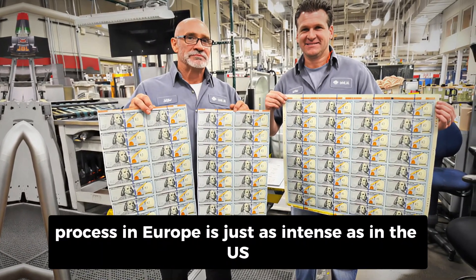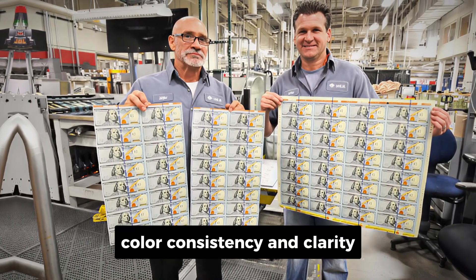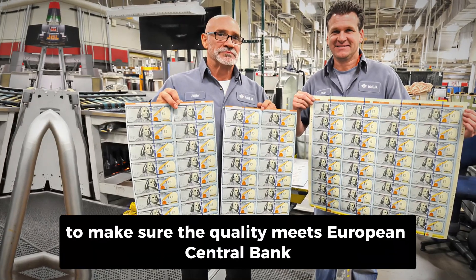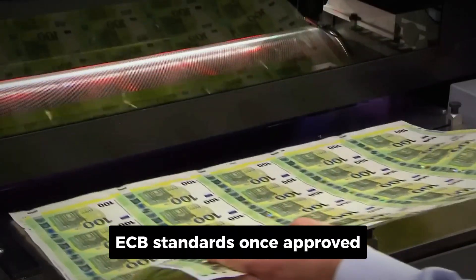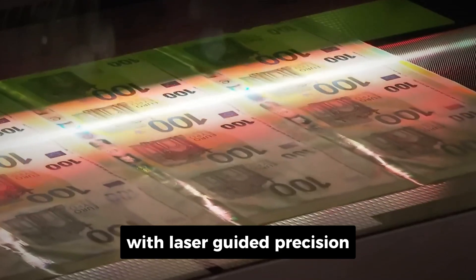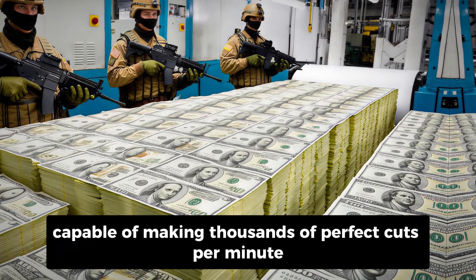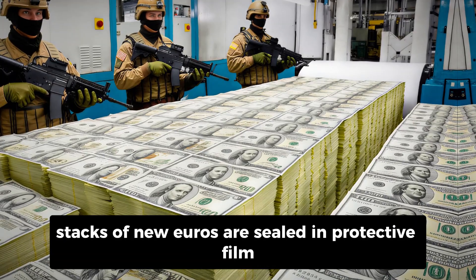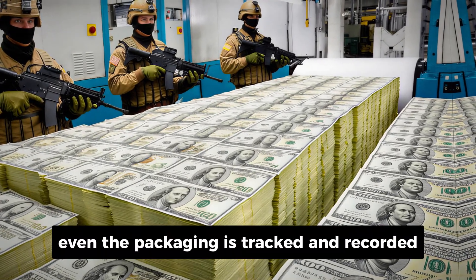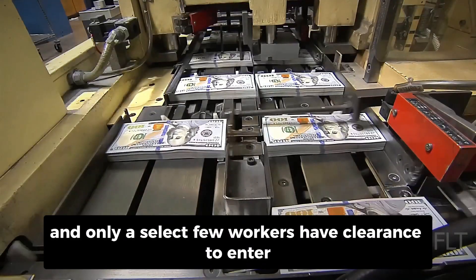The inspection process in Europe is just as intense as in the US. Automated scanners check every square inch of the sheets for alignment, color consistency, and clarity. Any tiny flaw means rejection. Then trained technicians manually inspect samples to make sure the quality meets European Central Bank standards. Once approved, the sheets are sliced into individual notes using guillotine-style cutters with laser-guided precision — those crisp, clean edges are the result of machines capable of making thousands of perfect cuts per minute. Each bundle is then automatically counted and wrapped. Stacks of new Euros are sealed in protective film to guard against humidity or contamination, then boxed up for transport. Even the packaging is tracked and recorded, and security cameras monitor every second of the process.